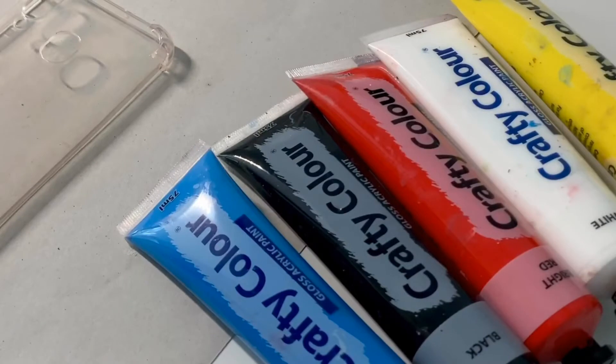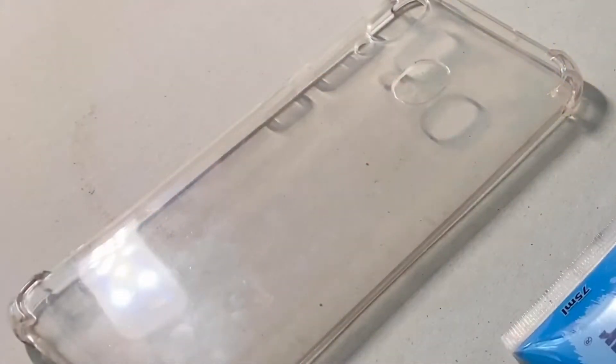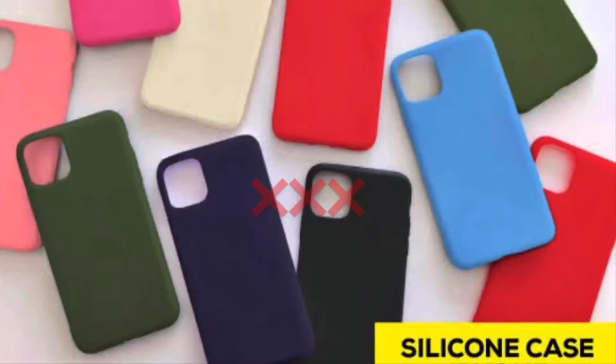Anyway, I only need glasses to see the whiteboard at school. Let's start painting the phone case. Here I have some regular acrylic paint and a phone case made out of clear plastic with no silicone coating on it, because I'm afraid the paint won't stick on it nicely.